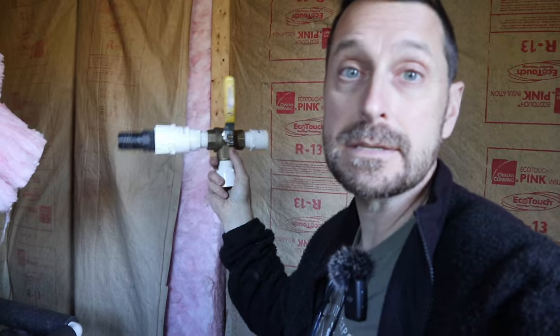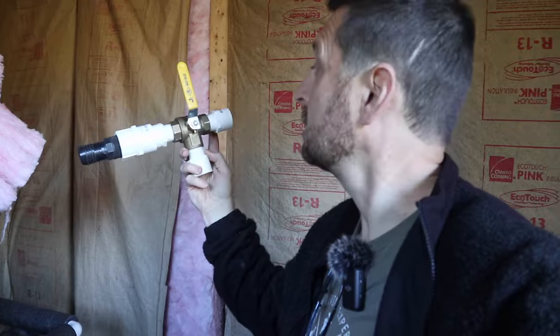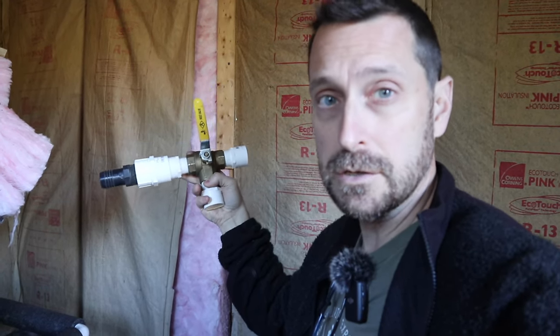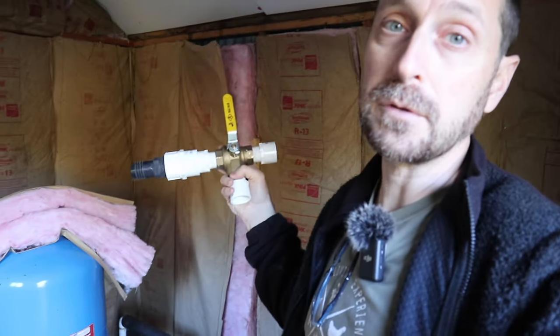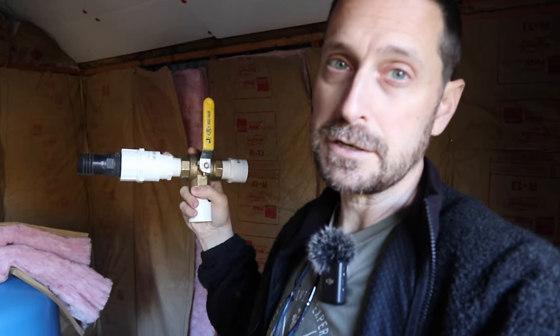Now let me show you the final connection piece for the entire system to get this rainwater into my irrigation system and past my well. This is the last piece of the puzzle — a three-way valve. The supply is on the bottom, the well on the right side, and the rainwater tanks coming in from the left. So I can manually switch and potentially mix the two waters together, depending on how I manipulate the valve. I'll be able to switch between the well and the rainwater tanks, and I need that rainwater to flush the nasty salt out of my greenhouse and garden.